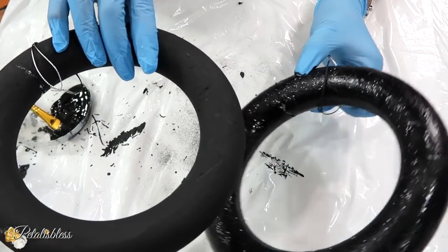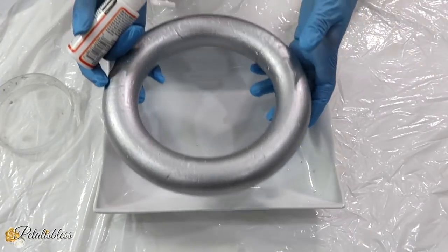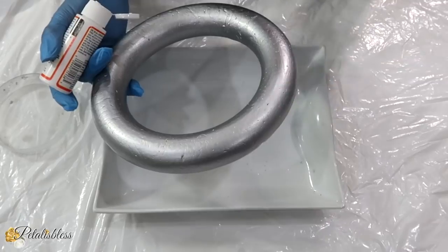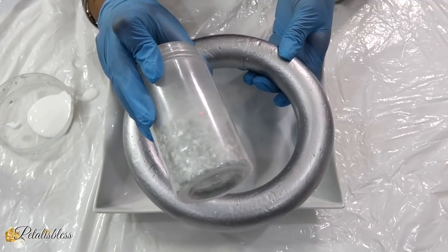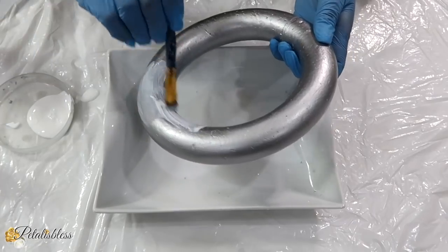As you can see here, the one with the glitter looks very nice. Now here we have our circle — our little loop that we painted silver — and on this one I am going to add the crushed glass. I am going to use some Mod Podge along with our clear crushed glass, so I am just going to add the Mod Podge going around.